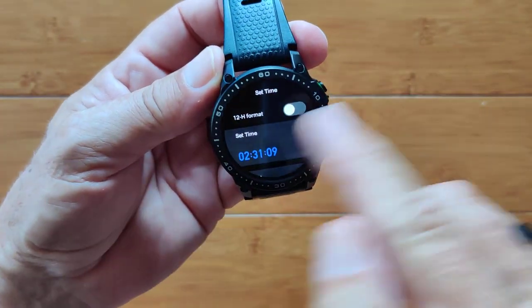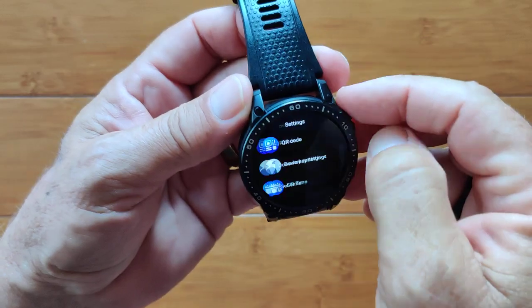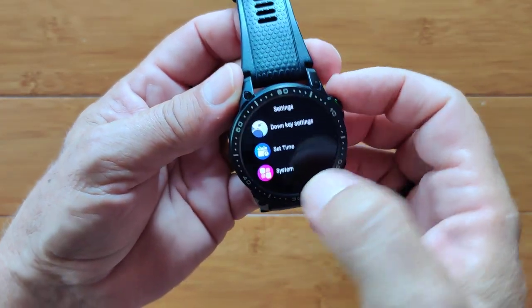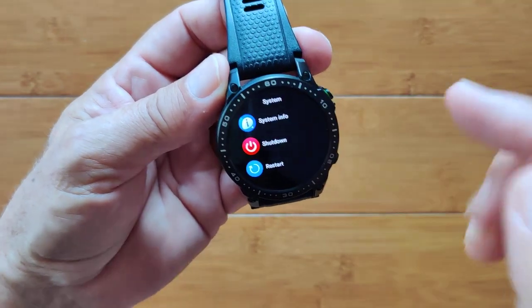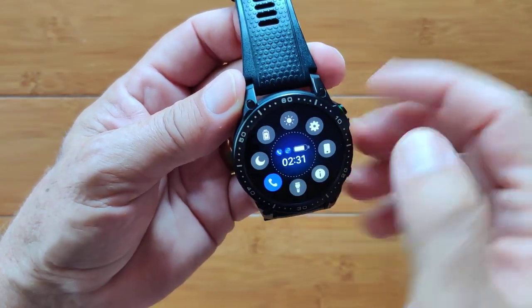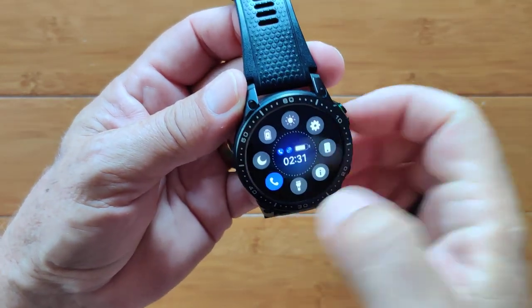You can also set it so a long press brings up menstrual tracking information for women. Time format, time and date — you can set it manually or have it automatically pull from your phone when tethered. System info, shutdown, and restart are your basic options. That's everything in the settings.